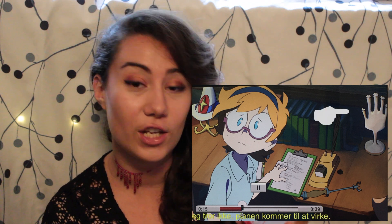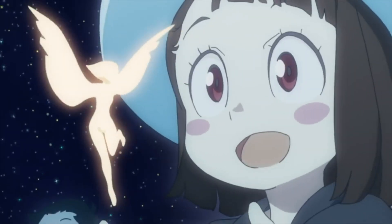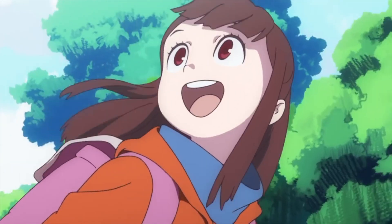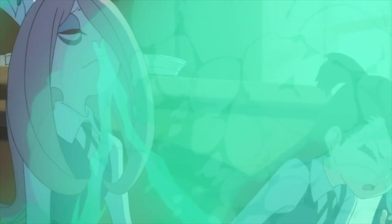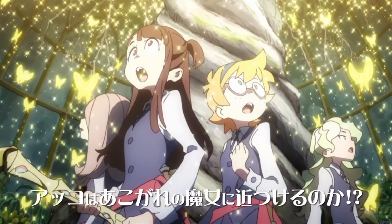I was watching an anime called Little Witch Academy, which is about a witch called Akko wanting to be a very supreme witch called Shiny Chariot. I just love that anime and I wish there were more episodes. I totally binge-watched it in a couple of days — I really recommend watching it.